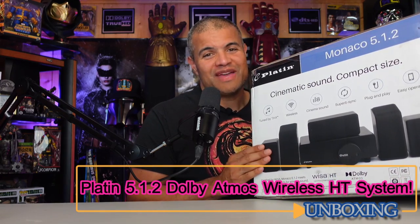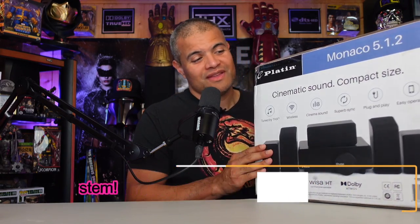This is the brand new 512 Dolby Atmos wireless home theater system. I've done a video about the previous basic 5.1 system and it's fantastic. What's really cool about this technology is it uses WISA technology — that's the wireless technology that uses your TV's ARC HDMI port or optical to send to a transmitter, which sends Dolby Digital amazing uncompressed sound to your speakers.